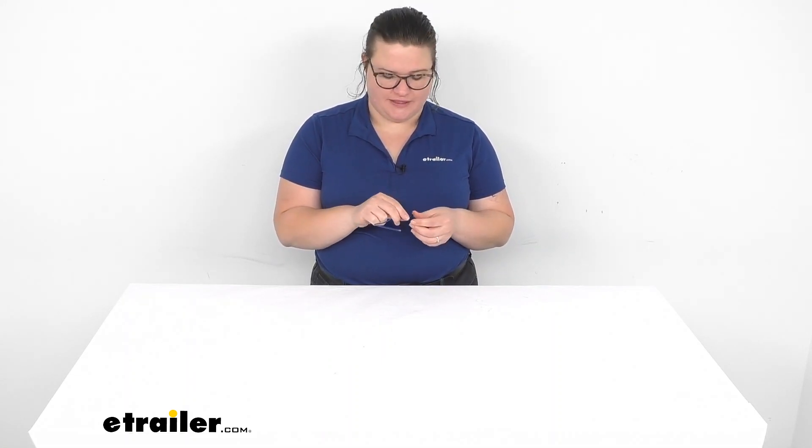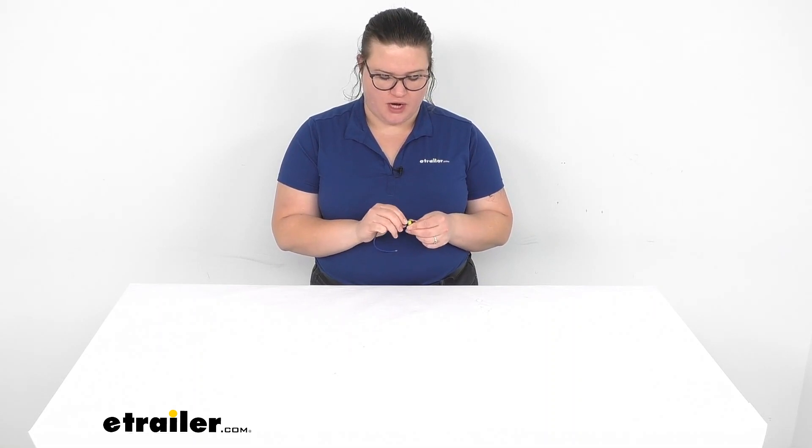Hey everyone, I'm Ellen here at eTrailer.com. Today we're going to be taking a really quick look at the Single Wire SuperSeal Amp Plug. This is going to work with your Peterson lights, and it's just going to be that little auxiliary wire that you need to maybe hook up to your reverse signal on your vehicle or your trailer and get that additional signal for your light.